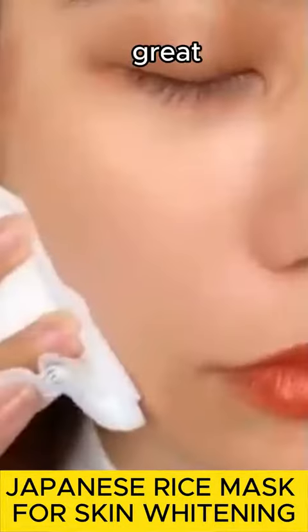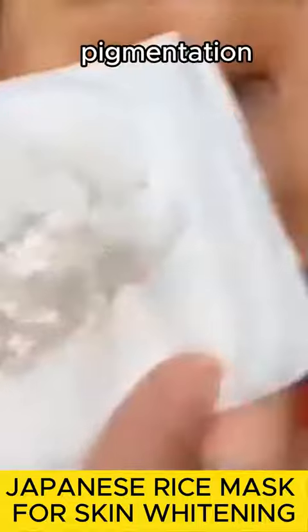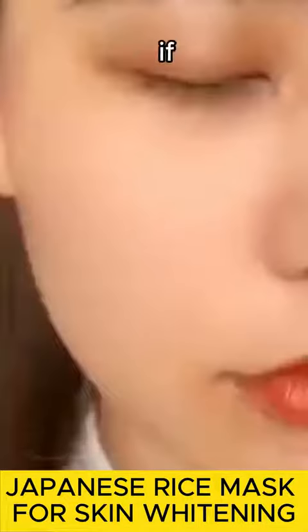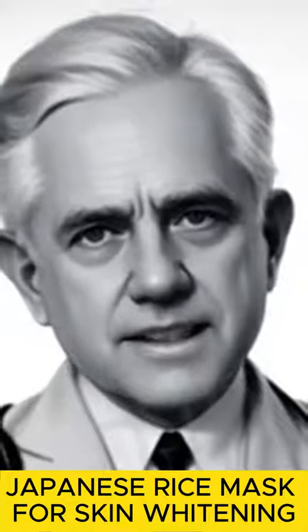You will notice great results from the very first use. Your skin will become clear and white, free of pigmentation and dark spots. If you liked my recipe, please support me by sharing, liking and commenting. Thank you.